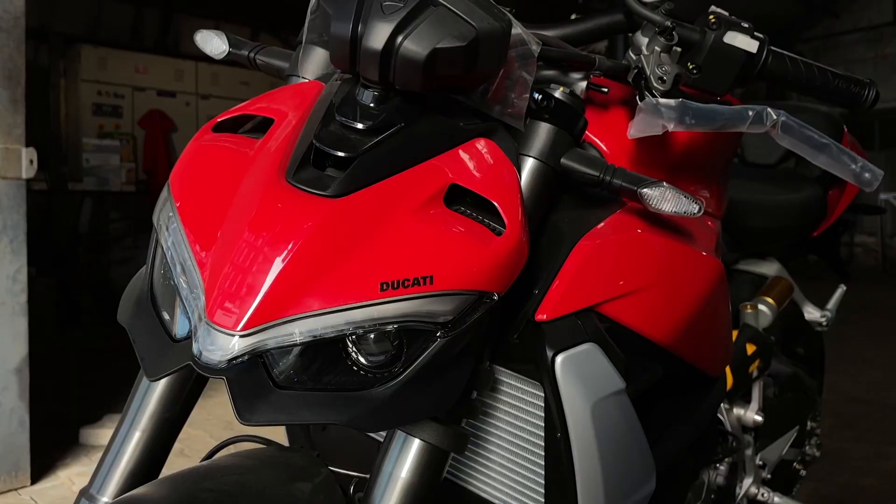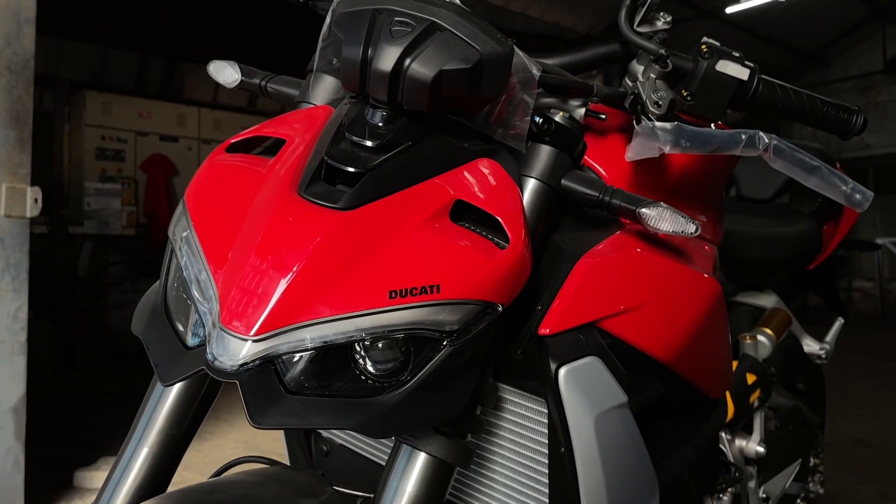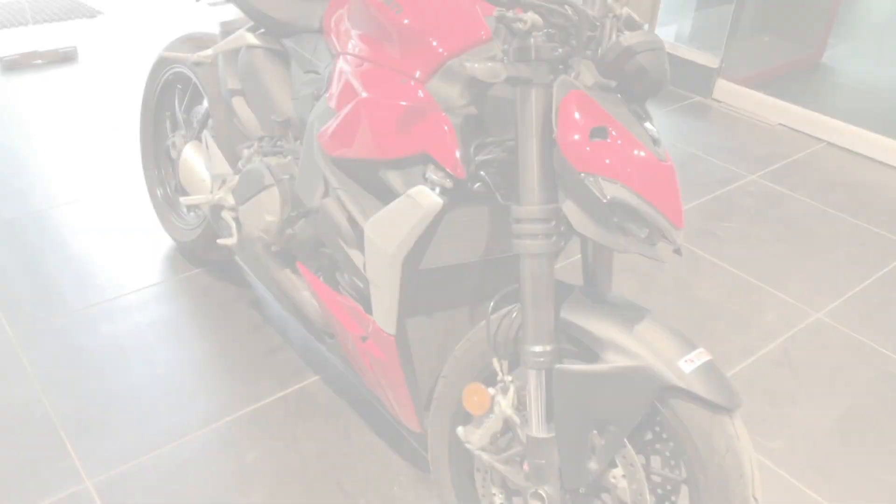Hey, this is Moto Varon. I'm here at the Ducati showroom with the beautiful Streetfighter V2. I'm going to share with you all of the specifications and details of this motorcycle. I hope you find it helpful.